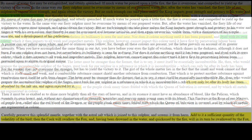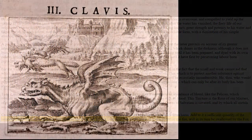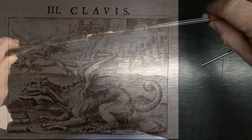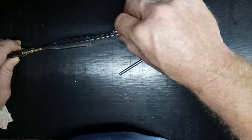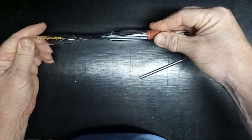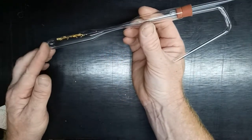Further down, we get the details of the actual process: 'Add to it a sufficient quantity of the volatility of the bird. Then the cock will swallow the fox, having been drowned by the water and quickened by the fire, will in its turn be swallowed by the fox.' What seems to be going on here is a process where Basil was using aqua regia to dissolve gold and then applying heat. This drives off the water, but then causes the remaining solid to sublime and form crystals, combined with some elemental gold, on the surface of his vessel. He then adds more aqua regia to re-dissolve the gold and try to get more of the red crystals, repeating over and over again. What eventually tips the balance is a chlorine atmosphere — chlorine will actually cause the equilibrium to favor the formation of gold chloride crystals rather than have it decompose back to elemental gold.